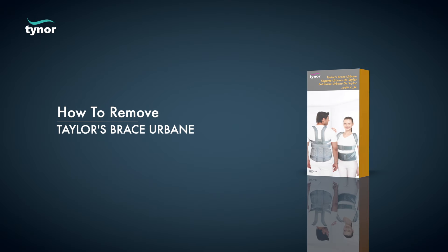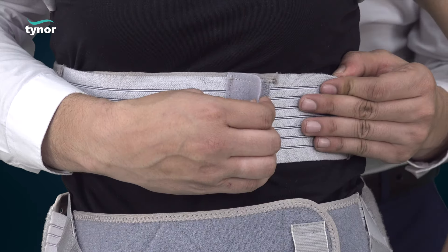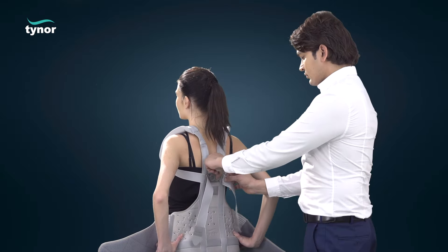Now let us see how to remove the Tailor Brace Urbane. The product can be easily removed by unfastening the hook-loop fasteners for the shoulder strap and then the abdominal band.